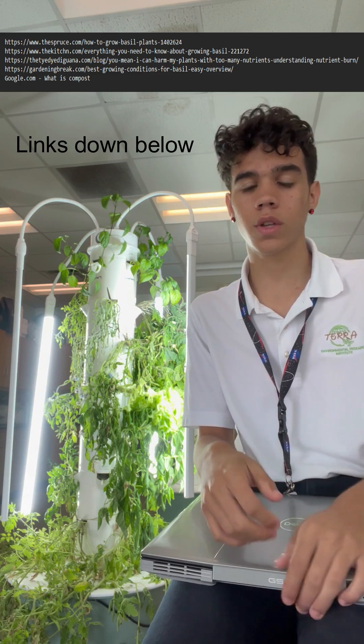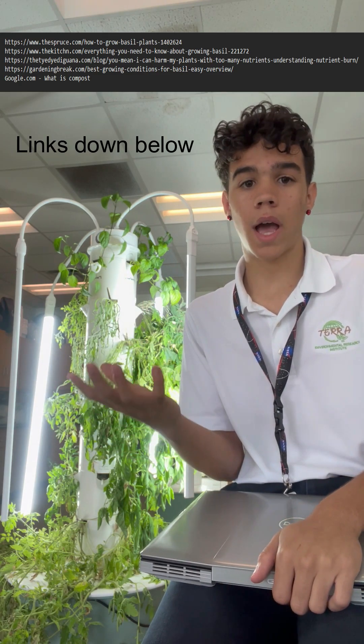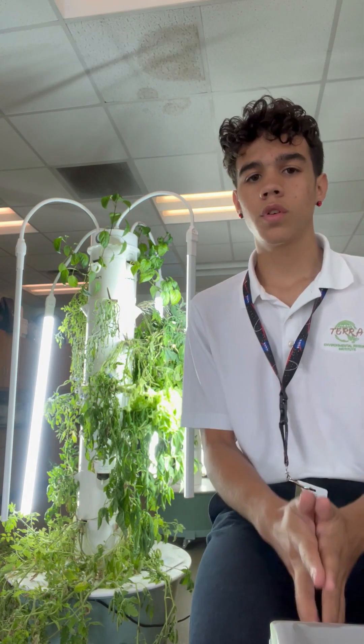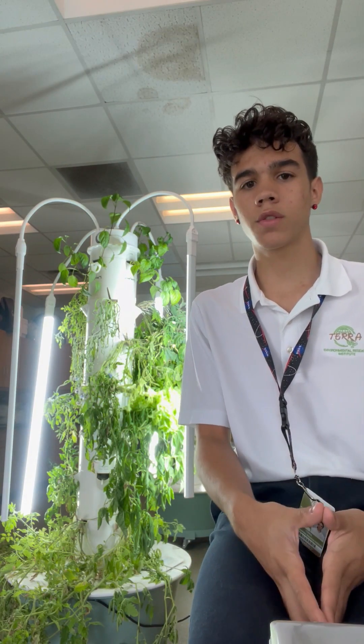So, after 11 weeks of growing these plants, we basically came to a conclusion. I did a bit more research before anything else — I researched average growth for basil, how to grow basil, what is compost, and what are the effects of compost. After using this information, we found out that our basil grew under where it was supposed to be.